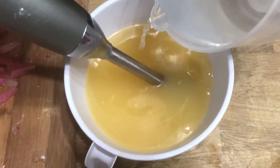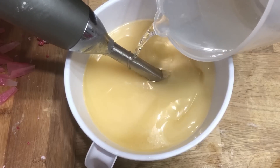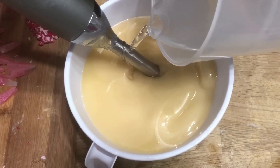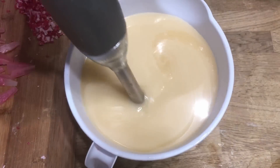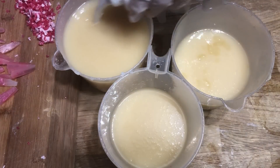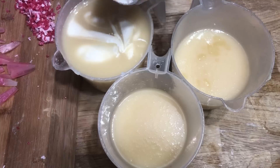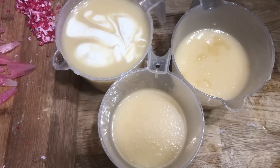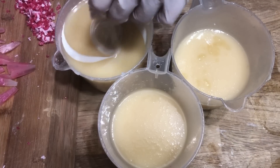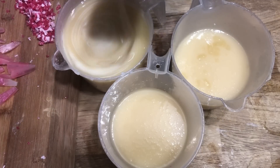Once the lye water solution has cooled to room temperature and is within 15 degrees of the oils, we'll combine these together until they're completely emulsified. The first thing I'm going to do is split these into three parts, with one part being larger than the rest. In this part I'll add one tablespoon of titanium dioxide. One tablespoon is a lot of white colorant for about one pound of soap, so this might create glycerin rivers — but because I want to get this geological look, glycerin rivers would fit right into this design.